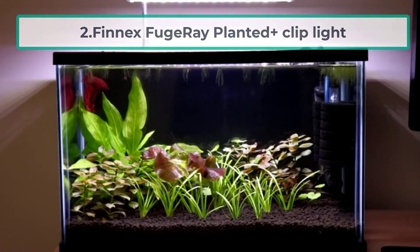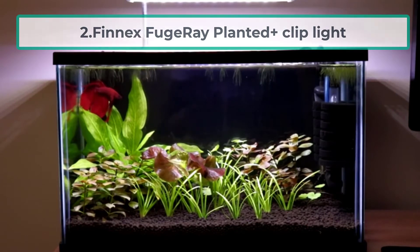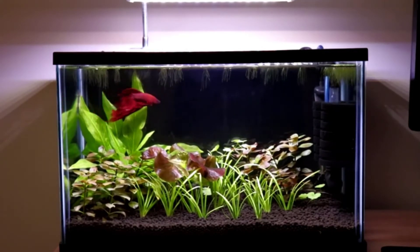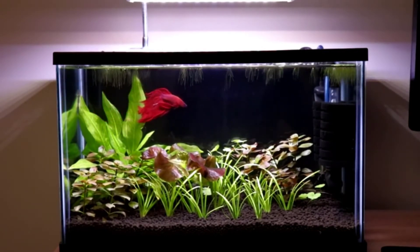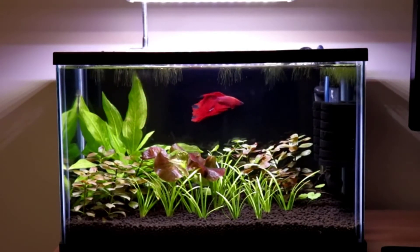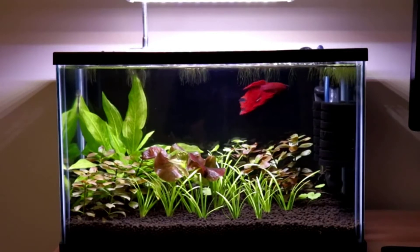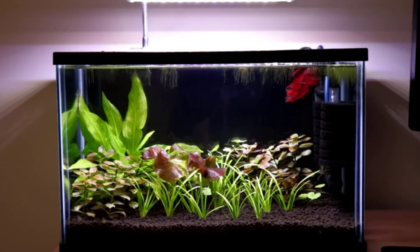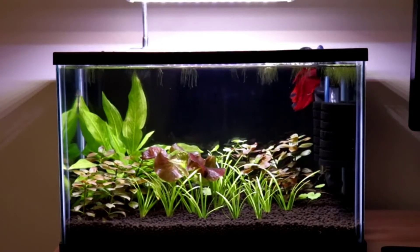At number two: the Finnex Planted+ Clip Light. This small clip-on aquarium light features an advanced design to meet the light requirements of a nano planted aquarium that needs low to medium light. It is one of the best light fixtures for small planted aquariums with a capacity under 10 gallons. It offers two light modes: daylight and night light.